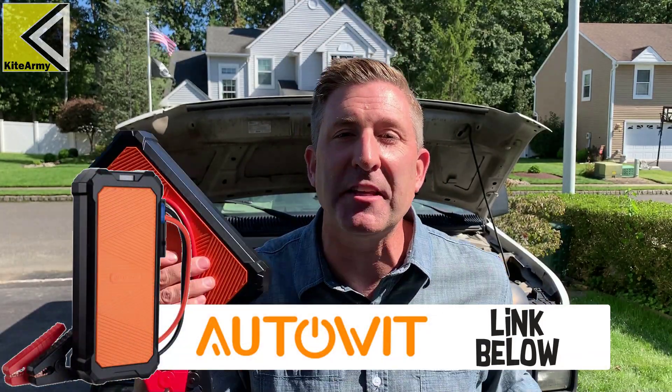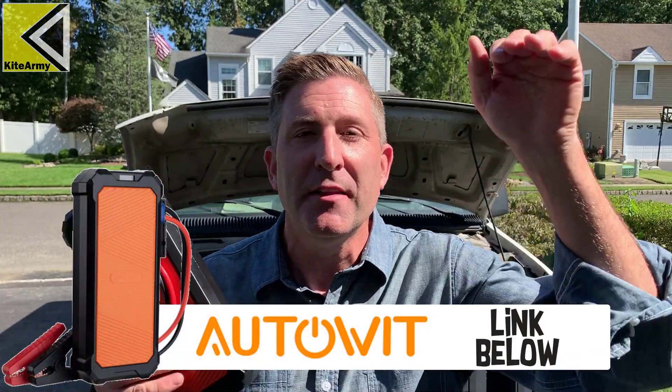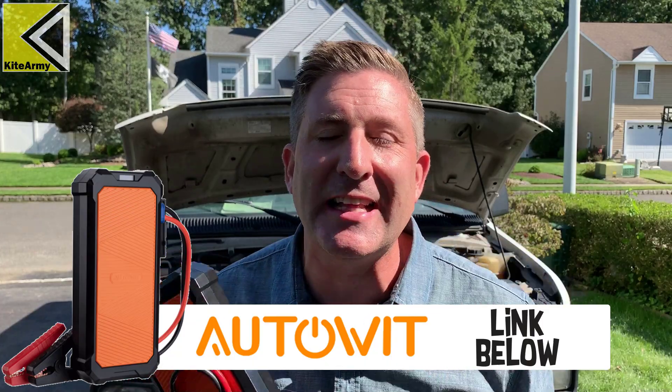If you want to find out more information about this Autowit Super Capacitor 2, there'll be a link down in the description — make sure you click that. Also, please make sure you subscribe to my channel and give this video a thumbs up. I'd really appreciate that. Check out all my other content, and most importantly, be safe out there. I'll see you around real soon.